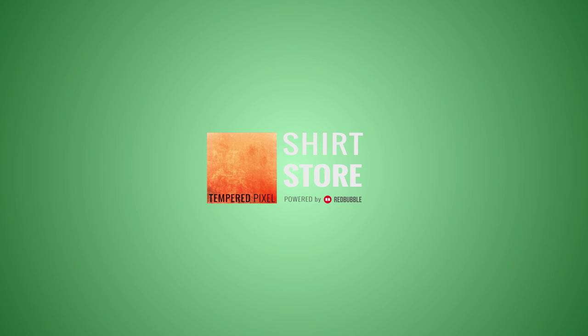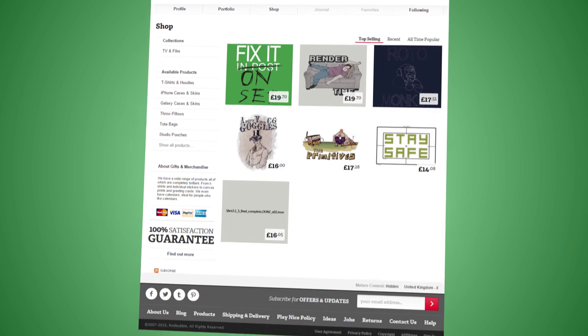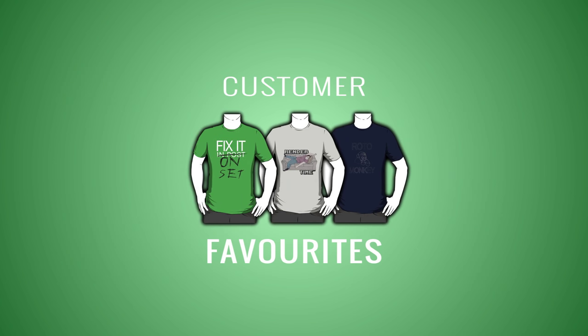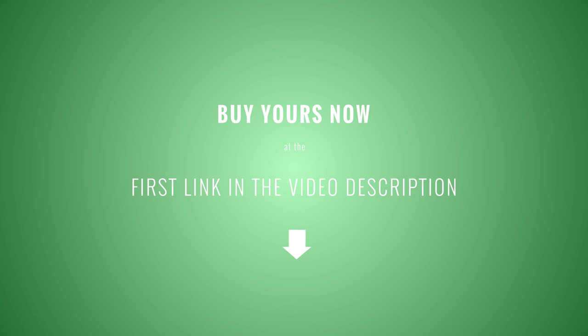And that's your Game of Thrones run-through, broken down. That means it's time to build it up nice and simple, after this. This episode is brought to you by the Tempered Pixel Shirt Store — brand new film and TV themed shirts available every T-shirt Tuesday, discounted for the first 24 hours. Favourites include Fix It On Set, Render Time, and Roto Monkey. Buy yours now at the first link in the video description.